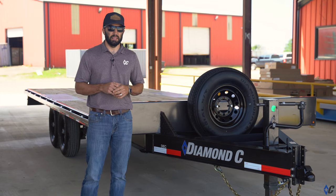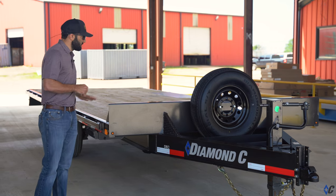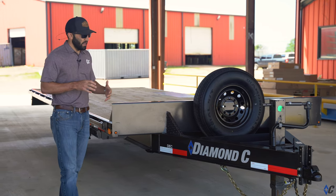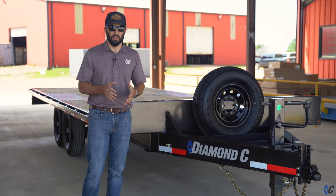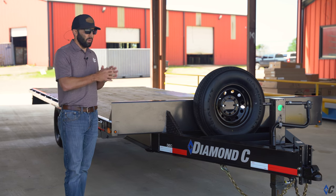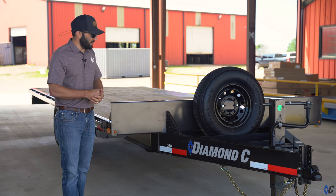Today we're covering the DEC, that's Deckover Equipment Trailer. Deckover meaning the bed spans the full width of the trailer over the tires, giving you a 102-inch bed width versus the standard equipment trailer where the bed is between the tires and you only have 82 inches. The Deckover is great for side loading palleted material or longer material — you don't have the fenders getting in the way.